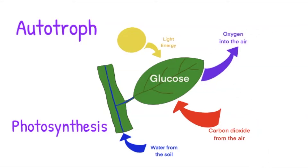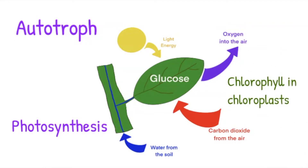The light energy is absorbed by a green pigment called chlorophyll, which is found in the chloroplast of the cell.